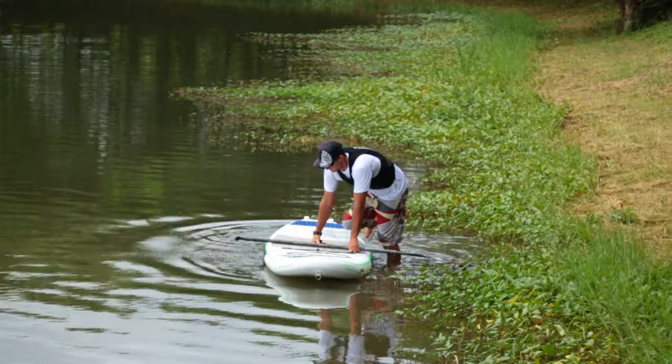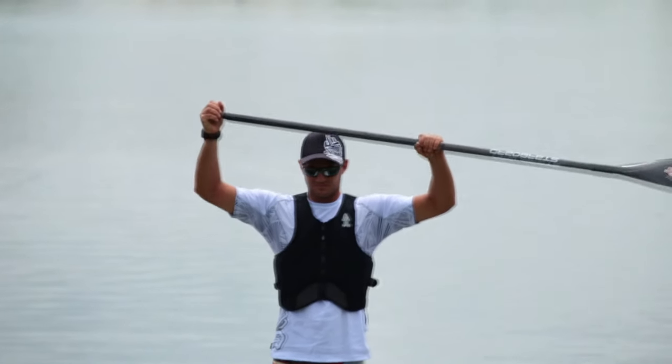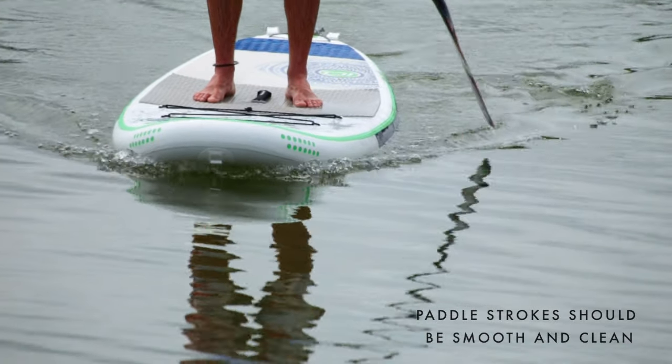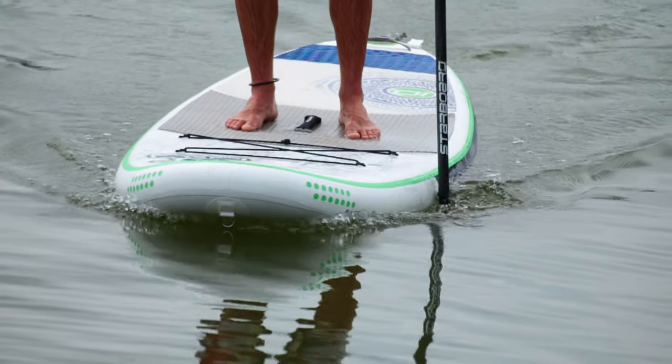After having launched and now stood up on the board for the first time, you are ready to practice your first stroke. The paddle stroke should aim to be smooth and clean when entering and exiting the water, otherwise called catch and release.